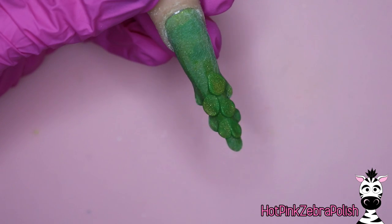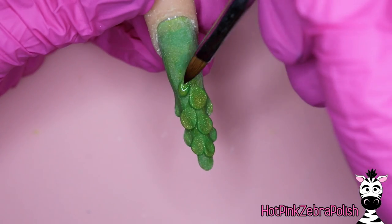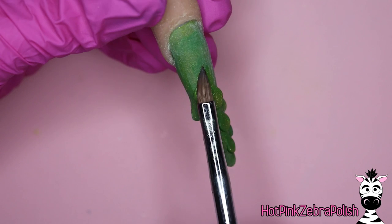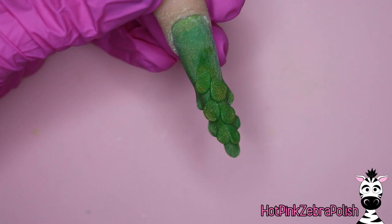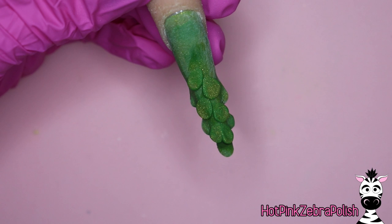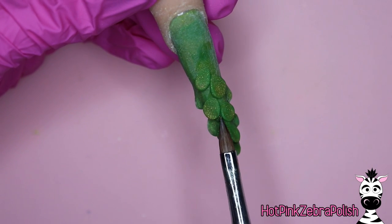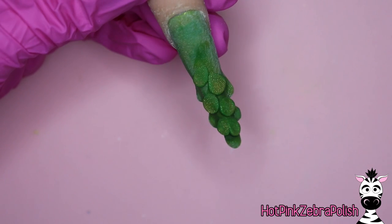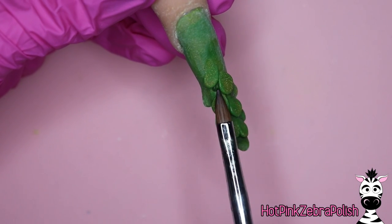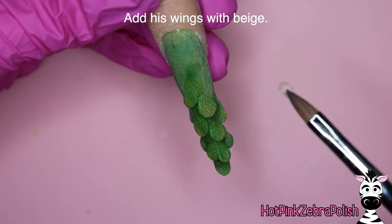Just keep adding these until you get to about the spot where the natural nail ends and the enhancement starts — this is just a vague reference, but it'll be where you want the wings of your peacock to be. After you have that, stop adding those little green scallops and take a darker shade of green and add a little bit of shading just around each one — just do it subtly. It doesn't have to be drastic; you don't want to be overly dramatic, but you just want to bring out those feathers.